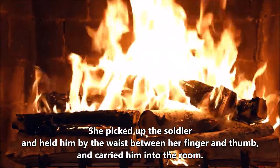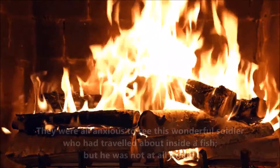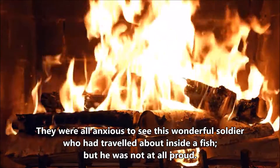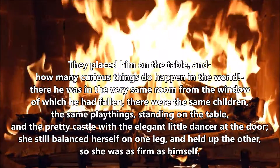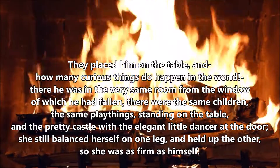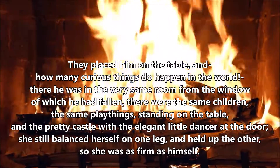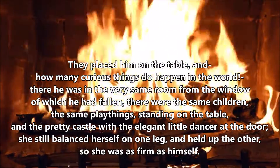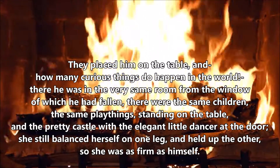She picked up the soldier, and held him by the waist between her finger and thumb, and carried him into the room. They were all anxious to see this wonderful soldier, who had travelled about inside a fish, but he was not at all proud. They placed him on the table, and how many curious things do happen in the world! There he was, in the very same room from the window of which he had fallen. And there were the same children, the same playthings, standing on the table, and the pretty castle with the elegant little dancer at the door. She still balanced herself on one leg, and held up the other, so she was as firm as himself.